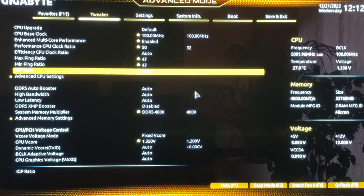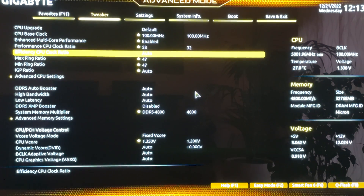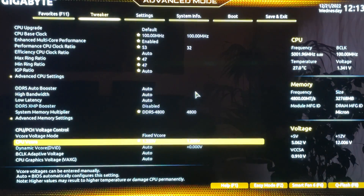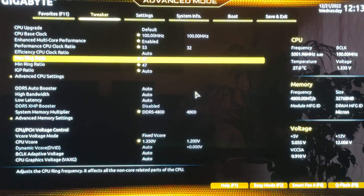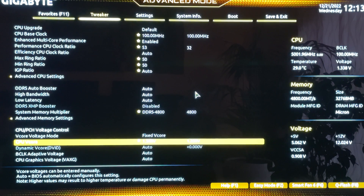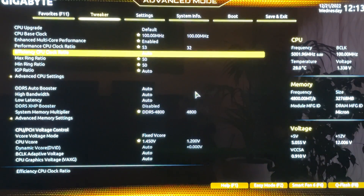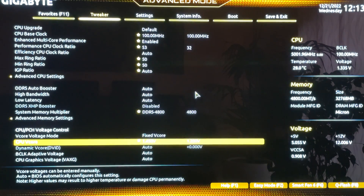If you want to push further — either because you have an exceptionally good CPU or exceptional cooling — for the gaming profile you can go as high as 5.3 GHz on the performance cores. You can push the ring ratio to 47 and play with voltages. I haven't seen the ring ratio go higher than 4.8 stably, but you might reach 50 if you're very lucky. For example: 1.4V VCore, ring ratio at 50, performance clock ratio at 53. If you have extraordinary cooling and don't mind some chip degradation, this will be amazing performance.